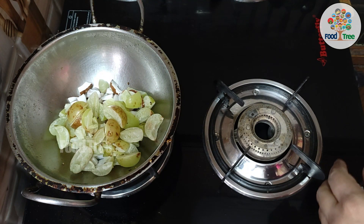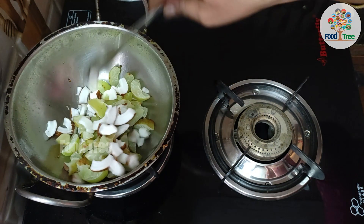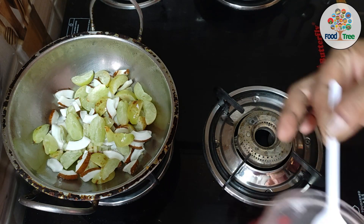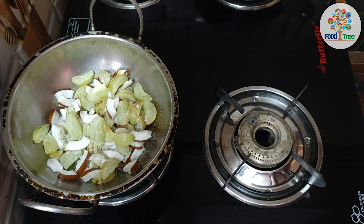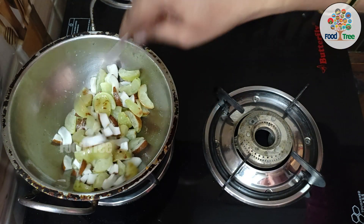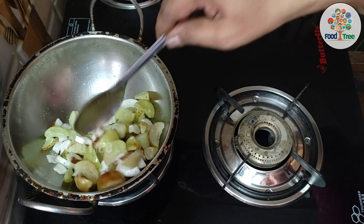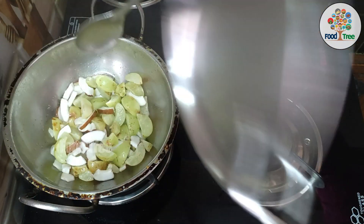If I add a little bit of salt, I will dry it with the pot for a few minutes. I will dry it with half a spoon. Now we have to cook for a few minutes.